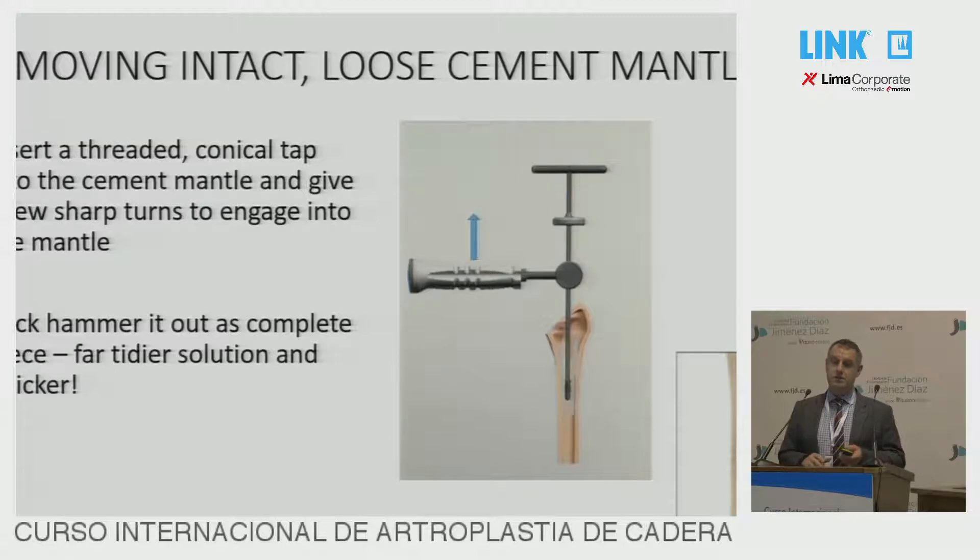If you've got a cement mantle that is intact but loose and you still can't get it out, put a threaded conical tap into it and give it a couple of quite sharp turns — it will engage in and then you can slap it back out. Your trainees look very pleased and impressed if you bring out the whole piece in one. It makes you smile behind your surgical mask.